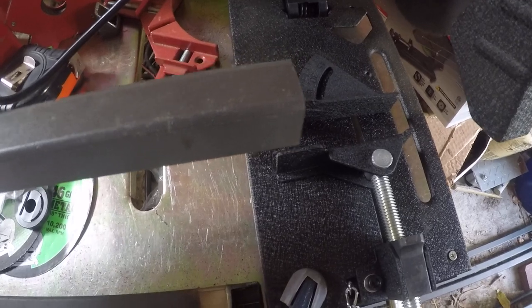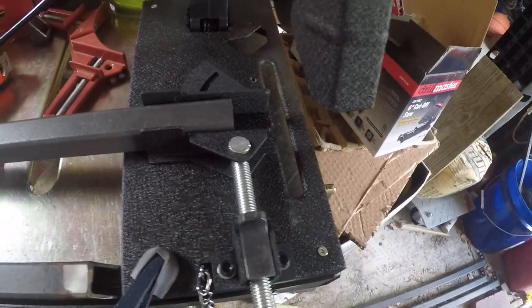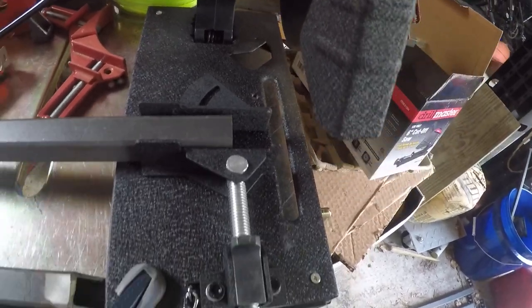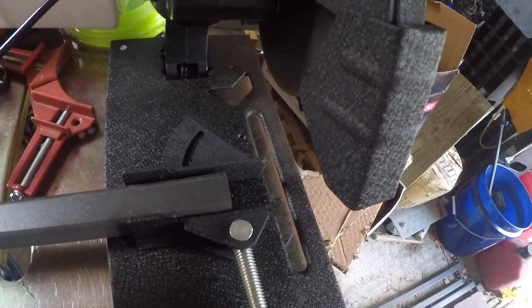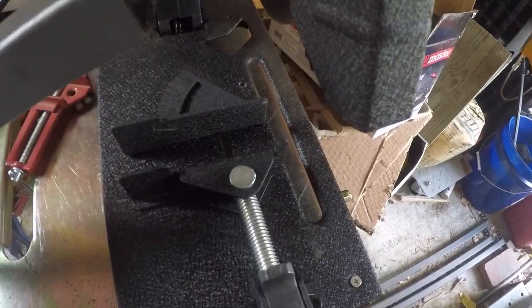My next thing is I wanted to do 45s so I can join the corners of the frame. I was trying to do it with my cutoff saws but no matter how hard I tried they didn't come out to exact 45s. So this is what I got this for. My next shots will be on the 45s when I do this. Signing off now — successful cut, pretty easy.